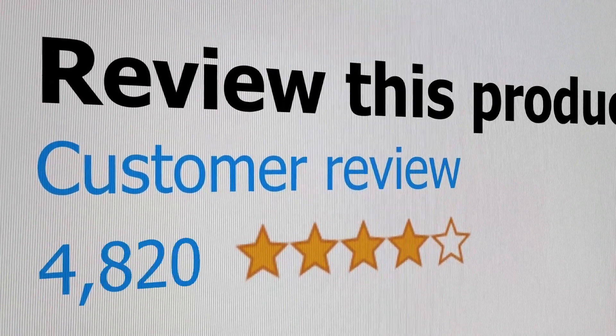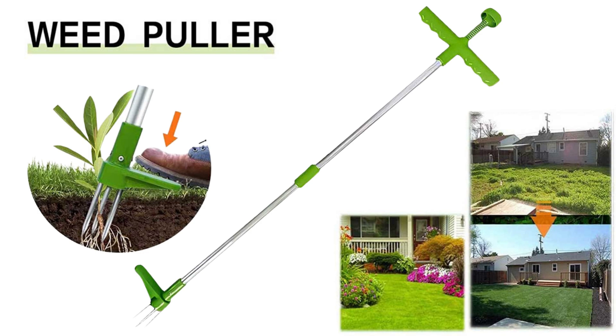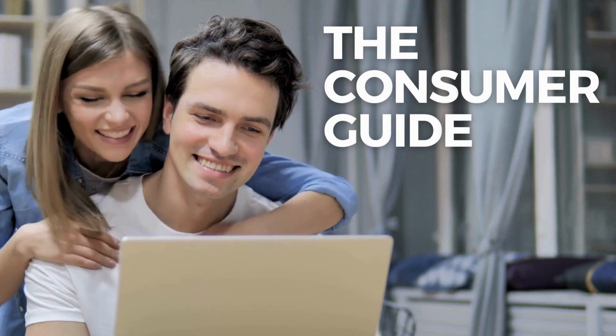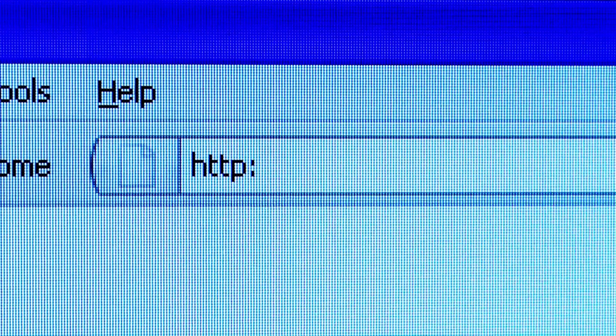Welcome to the channel where you get to hear real reviews from real customers. Today we're going to listen to a number of portable weed puller reviews. Before we hear the reviews, as always, I'm placing a link for the product in the description of this video so you can check out the latest pricing and availability if you're interested. So let's get started and see what people are saying after buying this product.